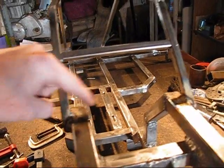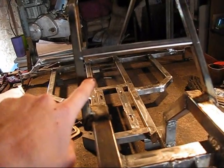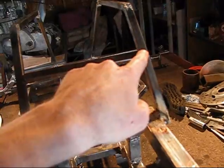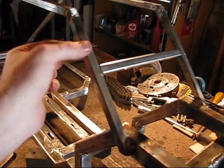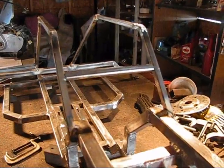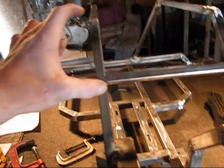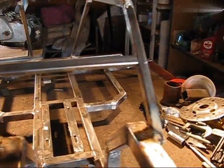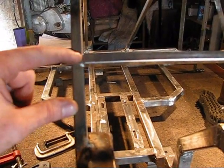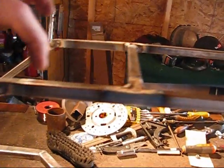I never explained to you what this steel is — this is half inch by half inch, point-oh-six-five wall steel. Since they're welded on the outside of the bars here, they are going to be seven inches across. So I cut a seven inch piece, measured down from the top here four inches, put the mark on both sides, and put this piece of steel above it.